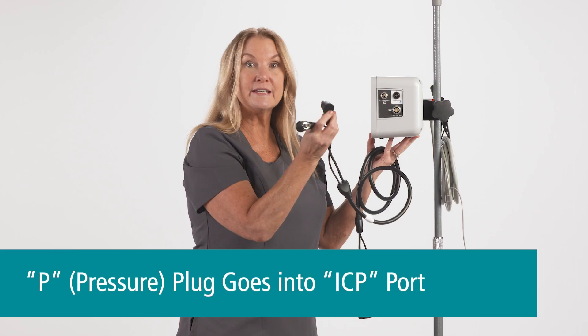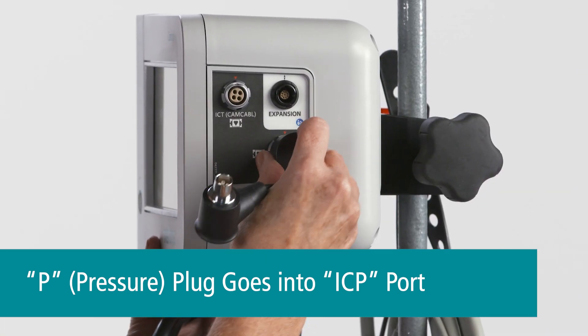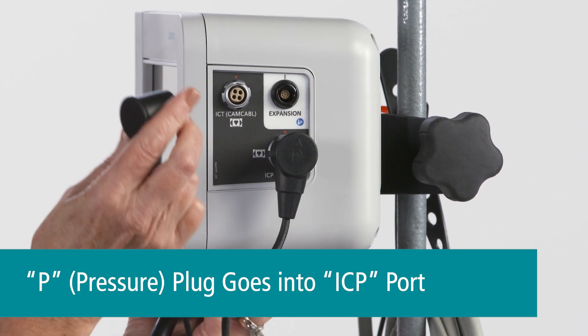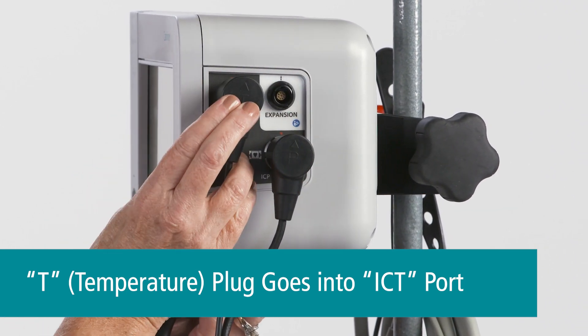The connector that says P connects to the ICP port — align the dot to the arrow and push. The connector that says T connects to the ICT port — align that and push.